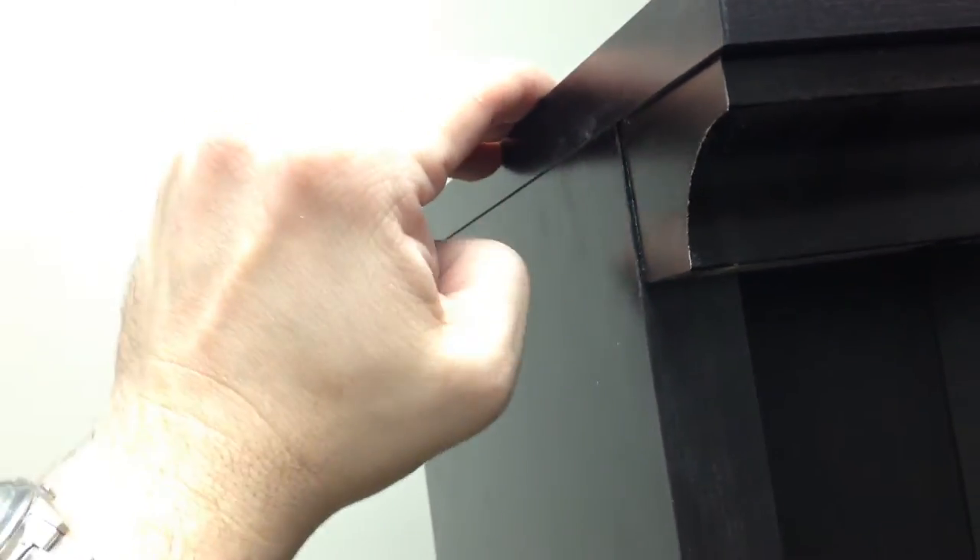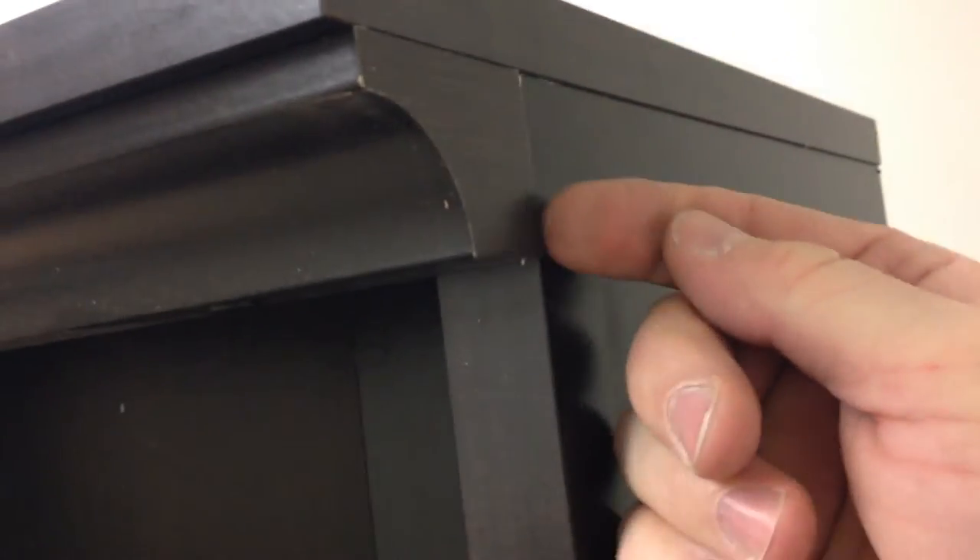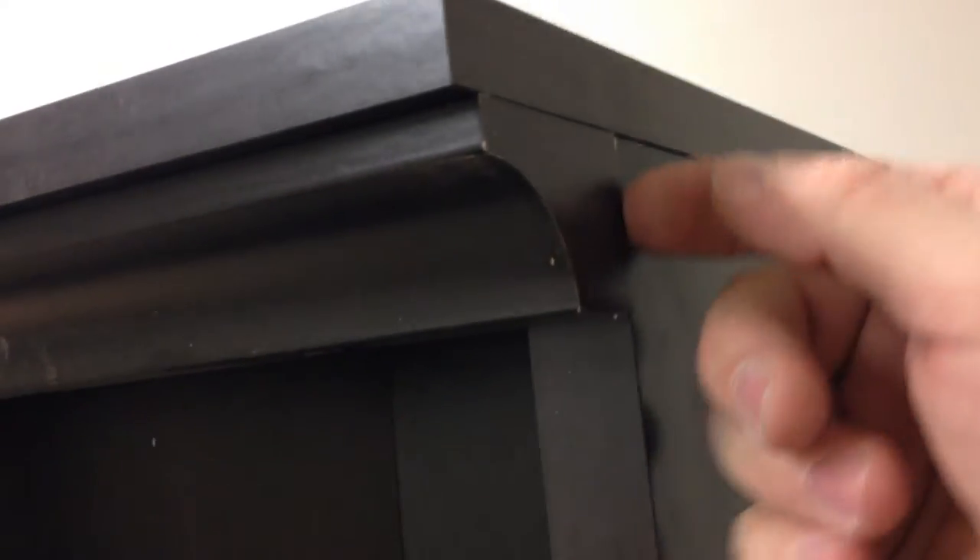The gables and the top fit together fairly well, but there are a couple of issues. There's a lift here, and this cove molding is further in than the gable or the top on one side, but on the other side it sticks out because it's imprecisely made. These small differences will prevent bookcases, when placed side by side, from screwing together flush — so it's not going to look perfect where pieces are sticking out.